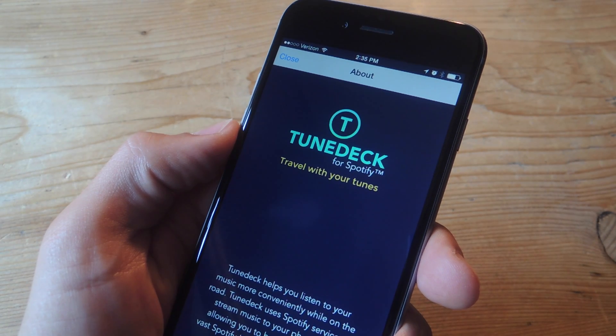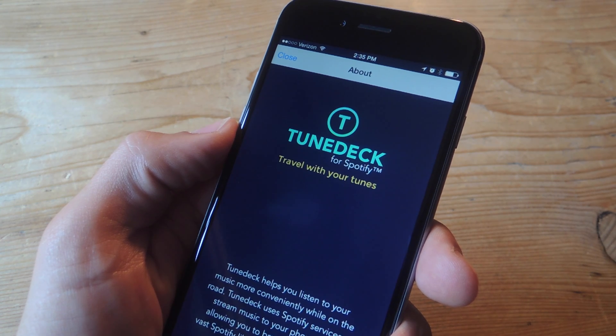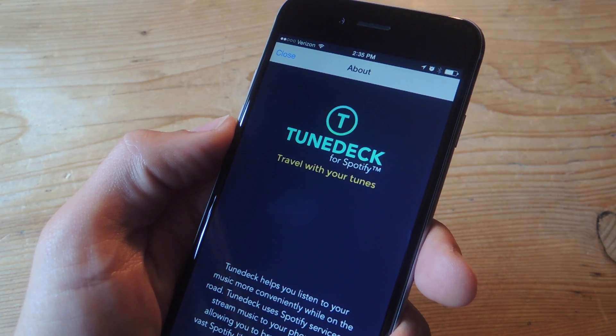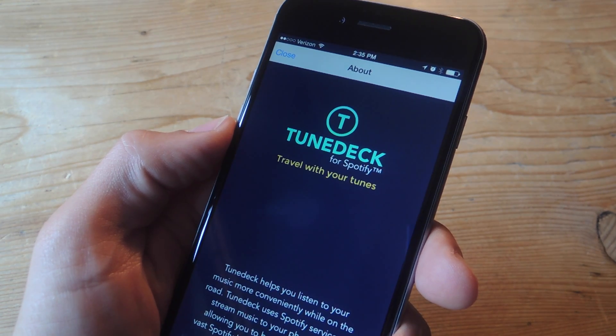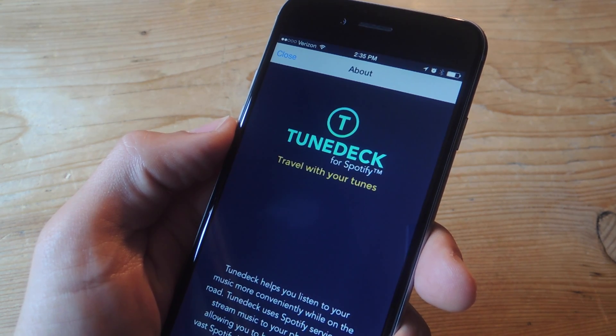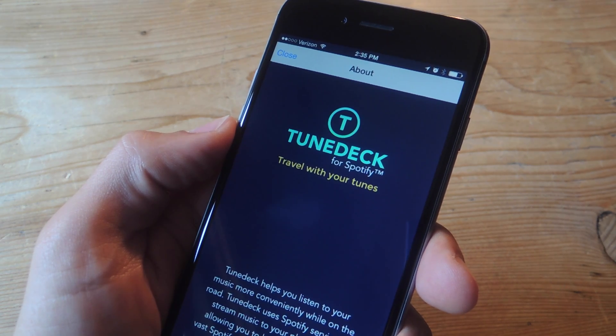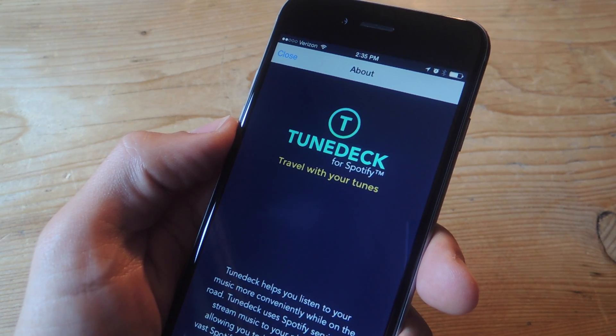The application is called TuneDeck, and it's currently in beta testing stages. If you want to become a beta tester, check out the full guide over at GadgetHacks.com. Also worth noting is that the application is only available for iPhones right now running iOS 8. They are considering making an Android application, but that will be later when demand grows for an Android version.